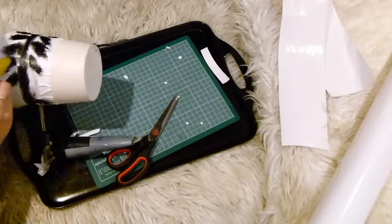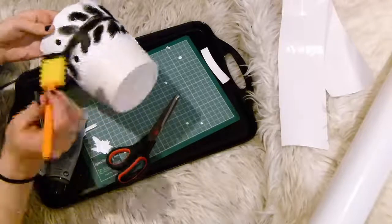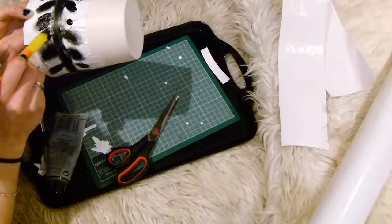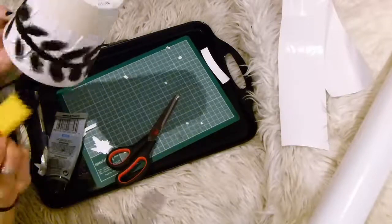Then you just want to leave it to dry before peeling off the contact paper - and there we are.